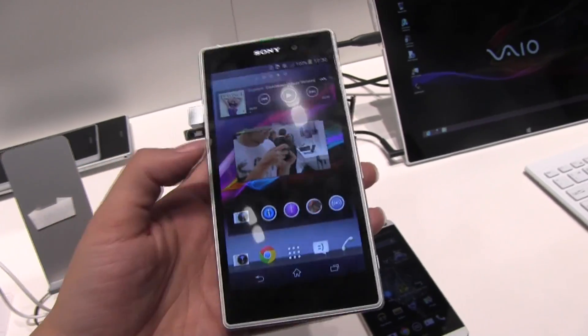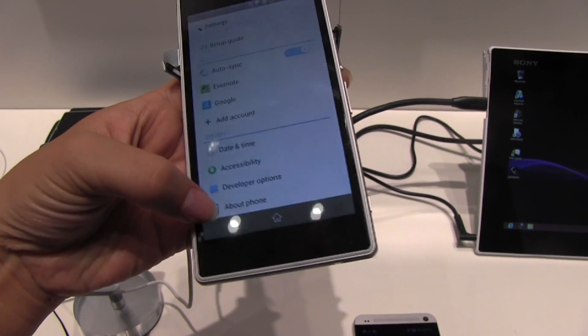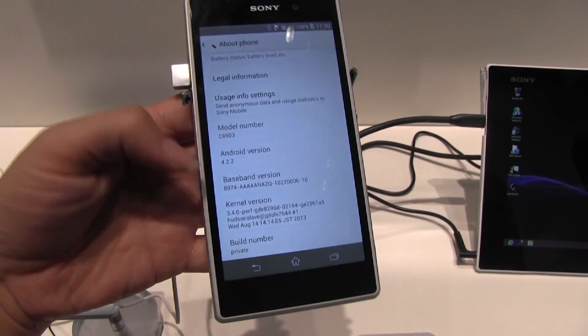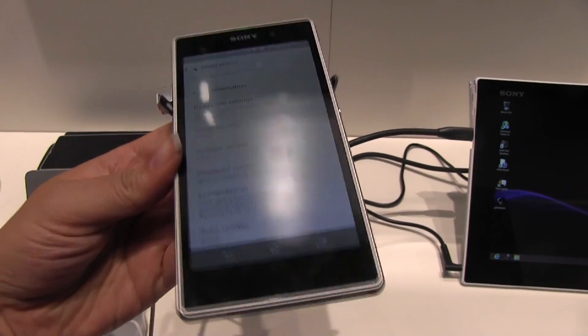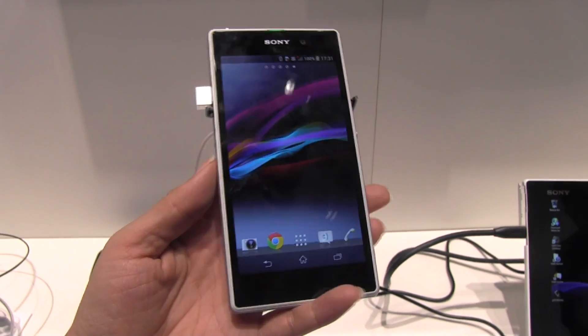It is running Android 4.2 — let me just head into the settings and check that out so I'm not lying. There was a lot going on at this press conference. Android 4.2.2, and actually this phone is going to be released later this month, they say.